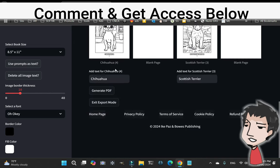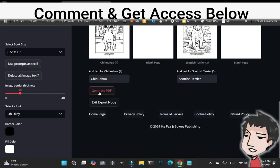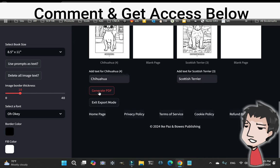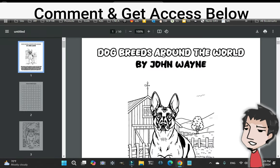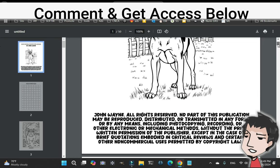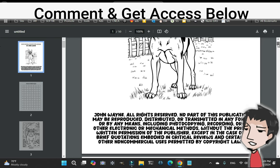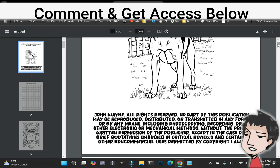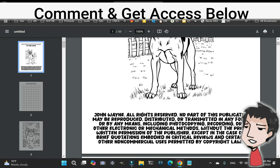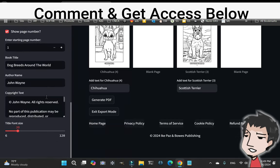Scroll to the bottom, click Generate, and that's all it takes to create a coloring book. Here we go — 'Dog Breeds Around the World' by John Wayne. As you can see, I have my copyright down here: 'All rights reserved. No parts of this publication may be reproduced, distributed, or transmitted in any form.'